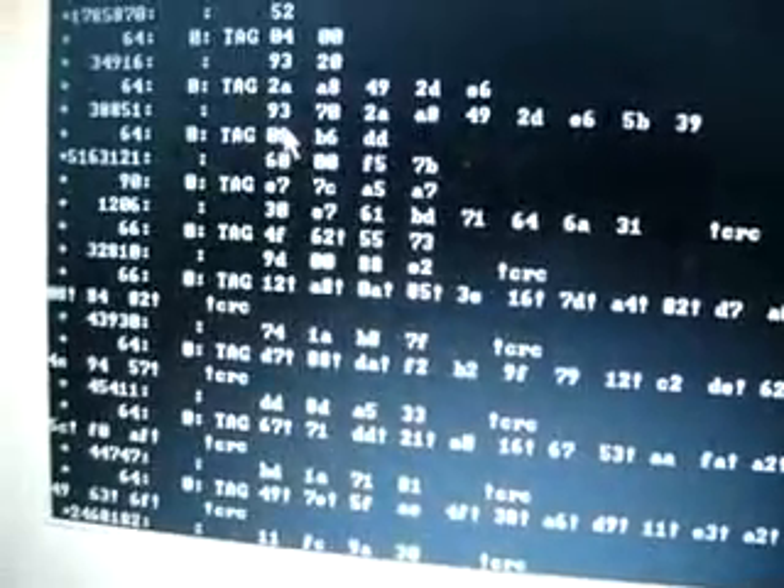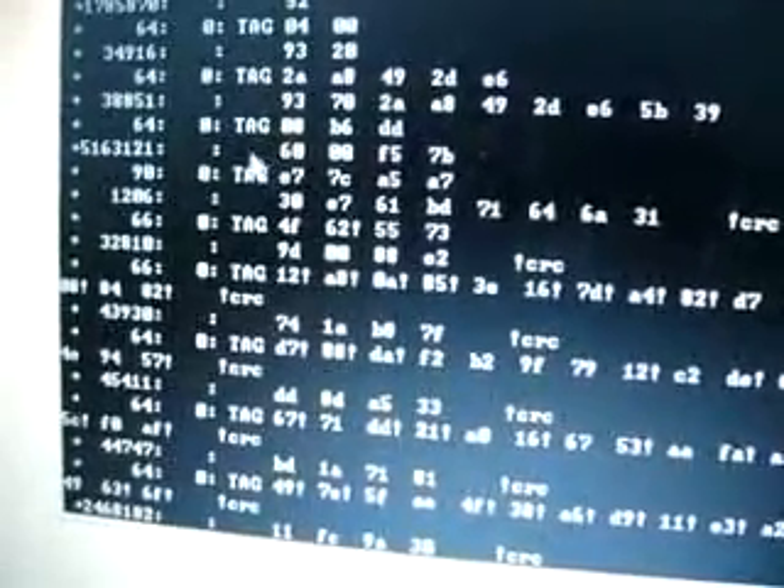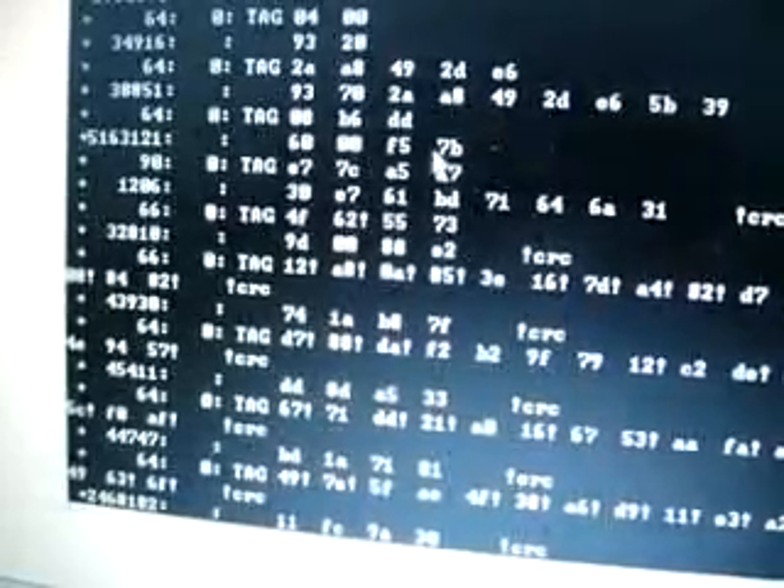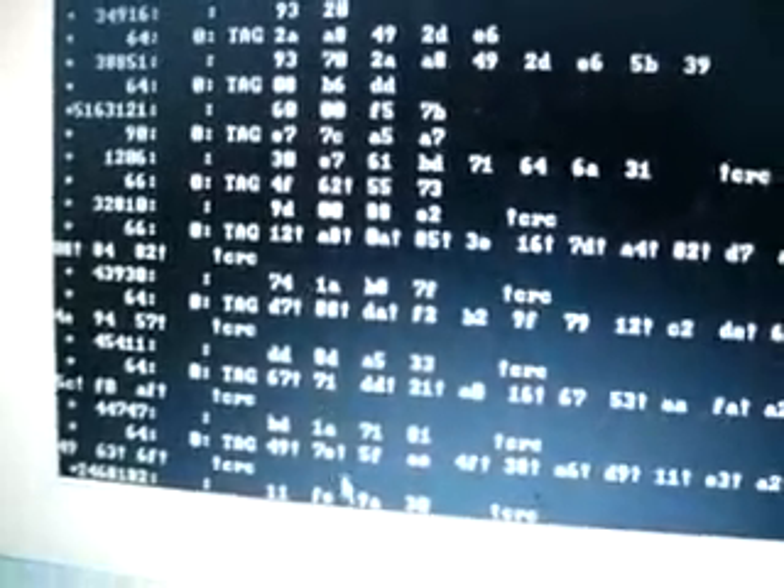This data was sniffed from the car and the reader. Here is the data from which we can crack the key.